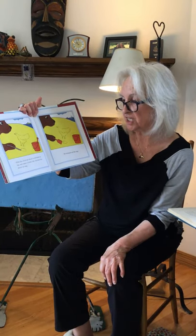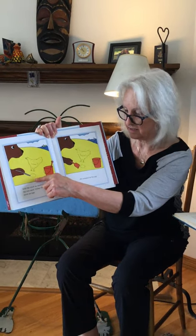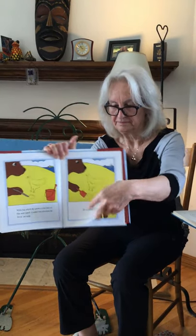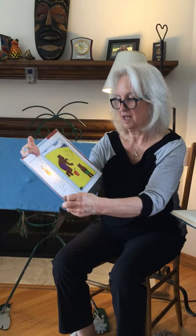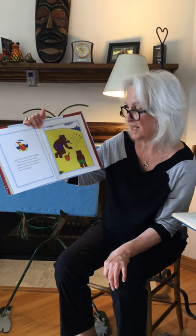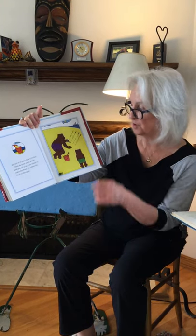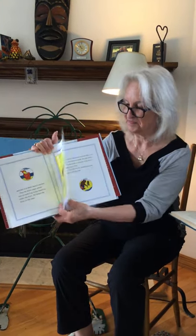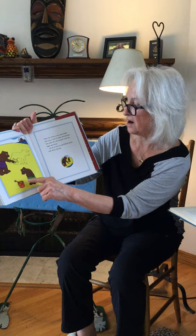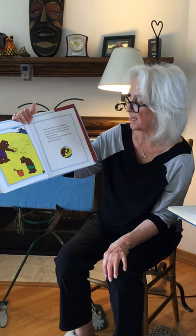With the stick, he drew a chicken in the wet sand. Under the chicken, he drew an egg. He scooped up the egg and put it in Baby Bear's bucket. Then he drew some wheat and ground it up in his hands to make the flour. He added the flour to the eggs. Next, he drew a cow and under the cow a pail of milk. He poured the milk into the bucket with the eggs and flour.